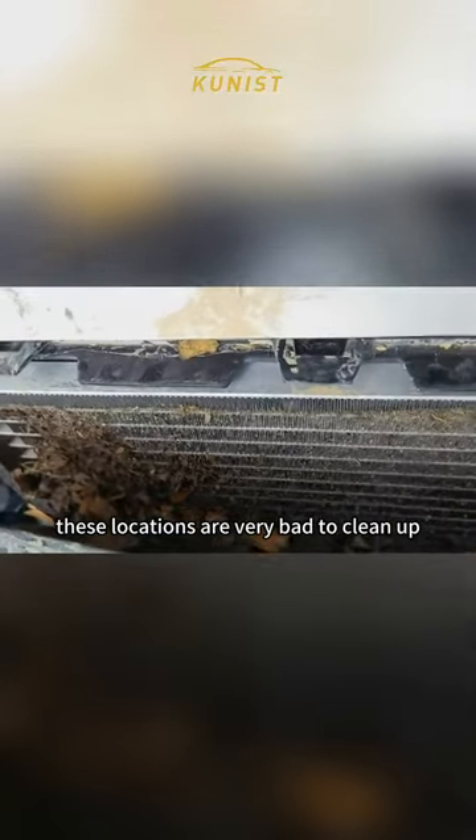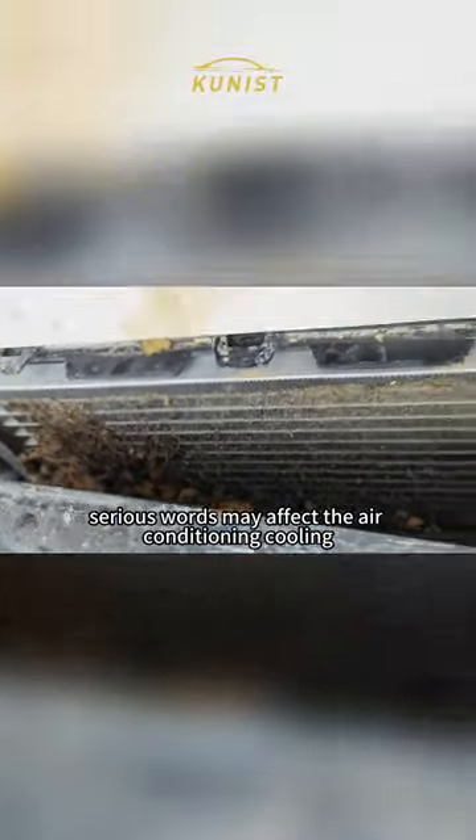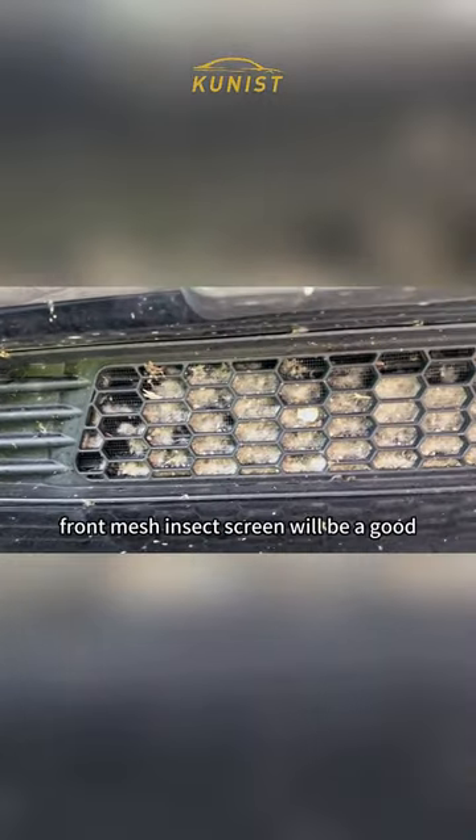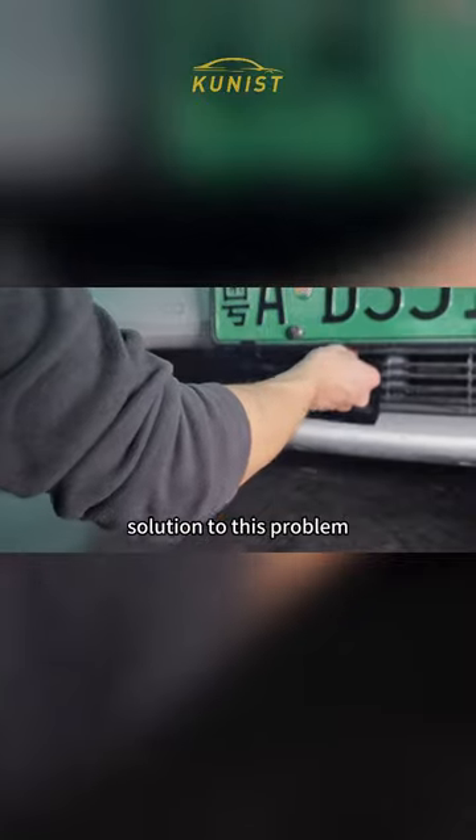Obviously you can see that it is very dirty inside. These locations are very bad to clean up, and in serious cases it may affect the air conditioning cooling. Installing this front mesh insect screen will be a good solution to this problem.